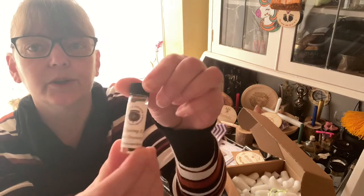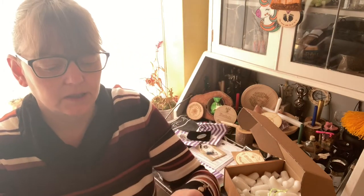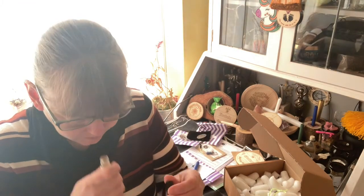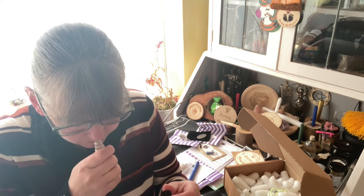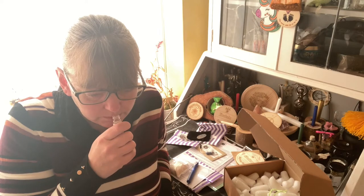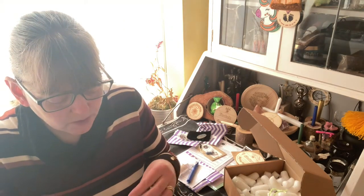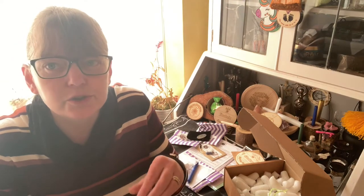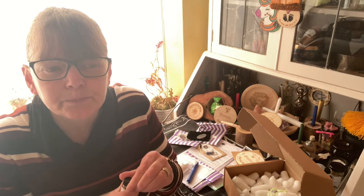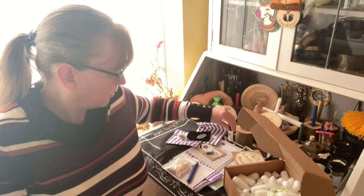We have the all-seeing eye oil this month. Oh, that smells gorgeous — it smells like sweets. Could be parma violets — it's gorgeous, I love that one.